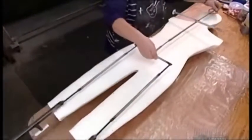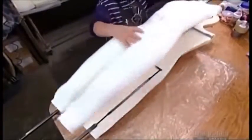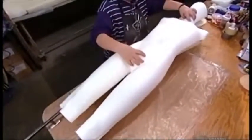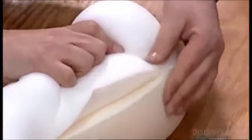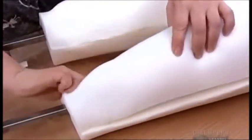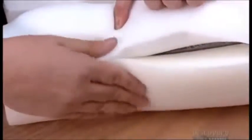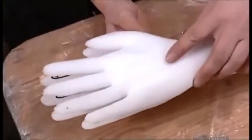A worker places the skeleton between the torso halves, positioning the foam so the edges meet evenly. These dummies don't come cheap — they sell for between $600 and $800 each, depending on the market value of the foam's main ingredient, oil. That's a bargain compared to their more realistic-looking but much less flexible fiberglass cousins, which cost up to $2,000 each.